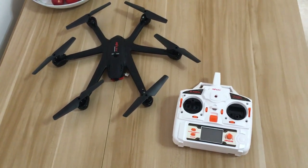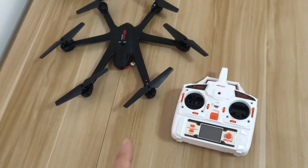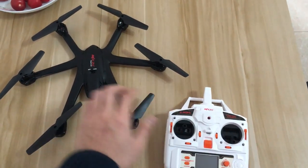Hello my friend, thank you for ordering from me. I'm making this video to teach you how to connect the helicopter and the controller.